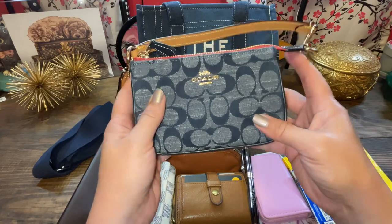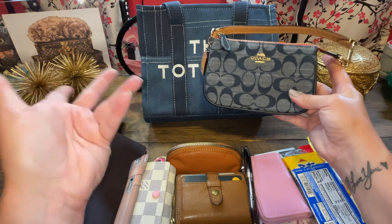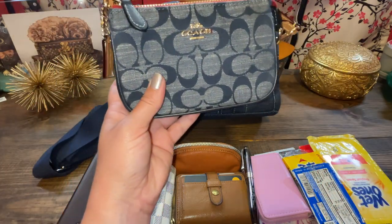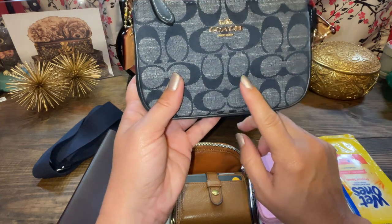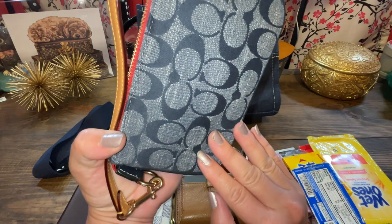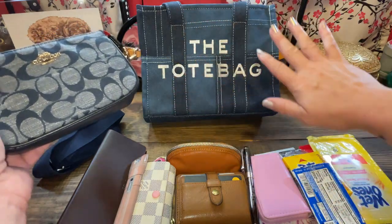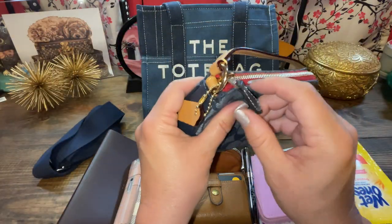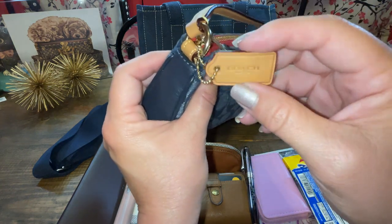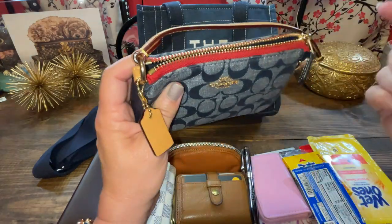So now we're on to my Coach Nolita 15 in the denim. Because, well, denim. I kind of regret not getting some more denim pieces, and if they show up again I might get more. I just like the denim look and I like the patches — different denim colors on that bag too.